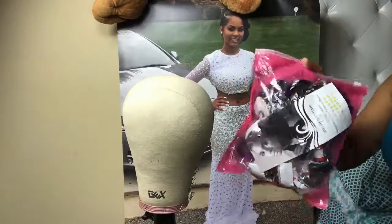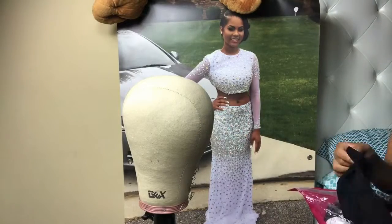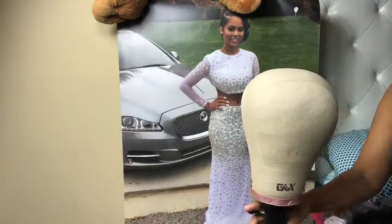Hey guys and welcome back to May Chronicles. So I'm just going to do a quick tutorial on how I make my wigs. I need a dome cap of course, so I went and bought mine from a beauty supply store.